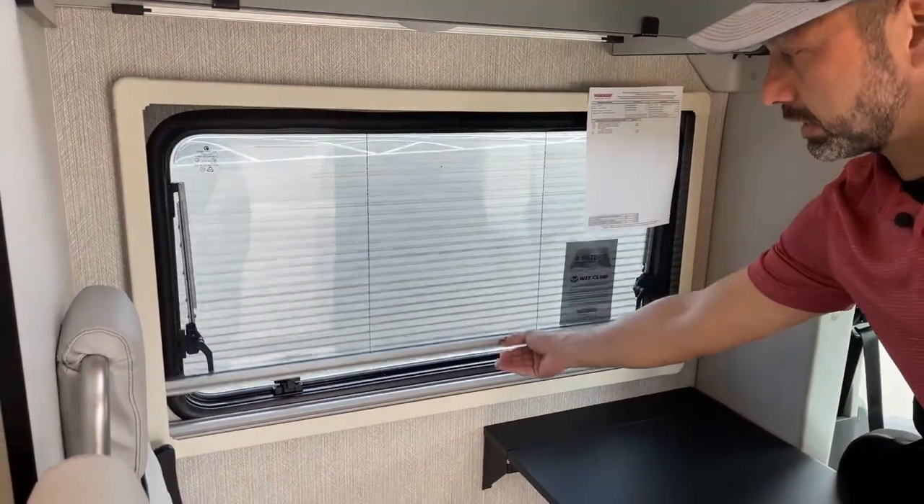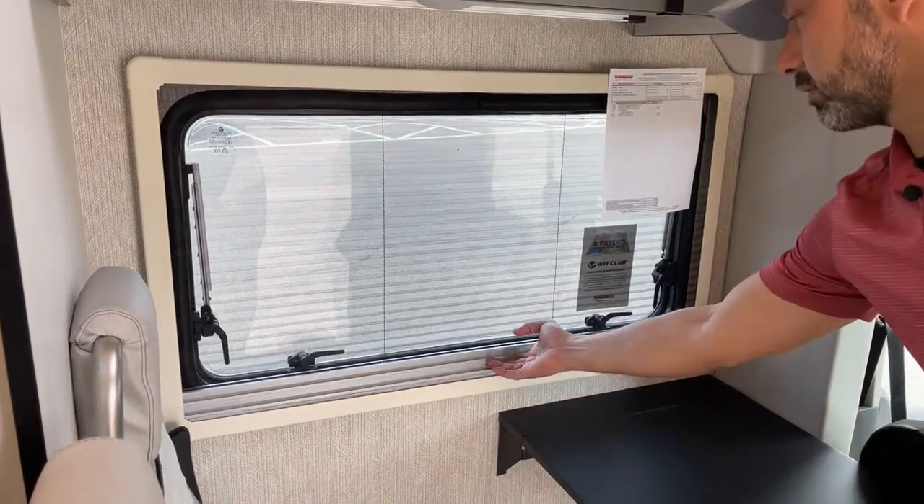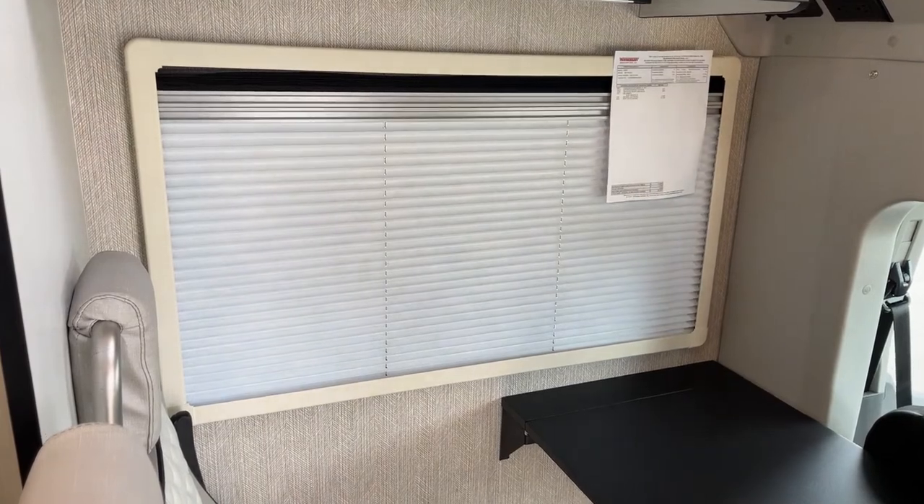Dual pane acrylics — you've got the screen so you can get some fresh air, and when it's time to black them out, you just go up. Super simple.